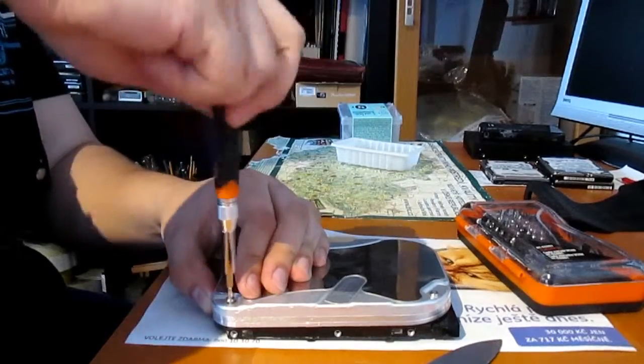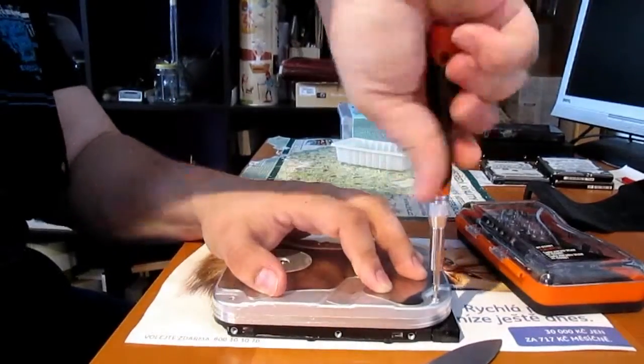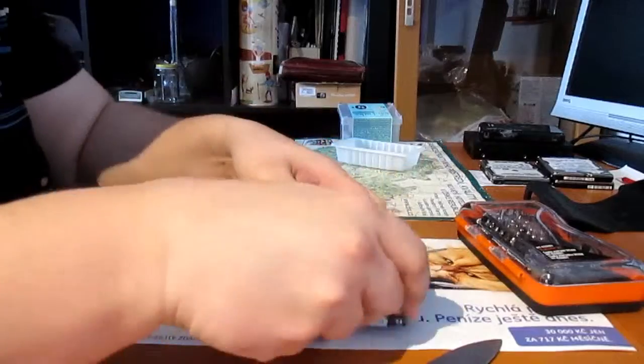So the first step is to unscrew all the screws on both sides of the hard drive. Don't be surprised — the screws are on both sides of the hard drive.